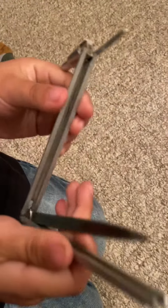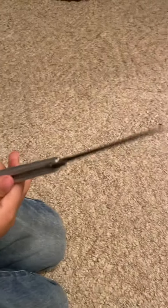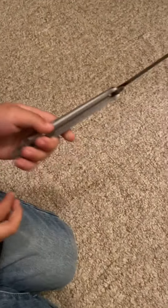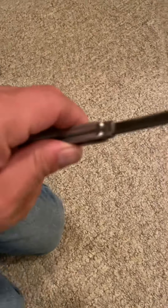One of our faithful subscribers wanted us to review this knife. Just wow, look at this — it looks like a pen, it acts like a pen, but it's a knife. It's a 007 knife.